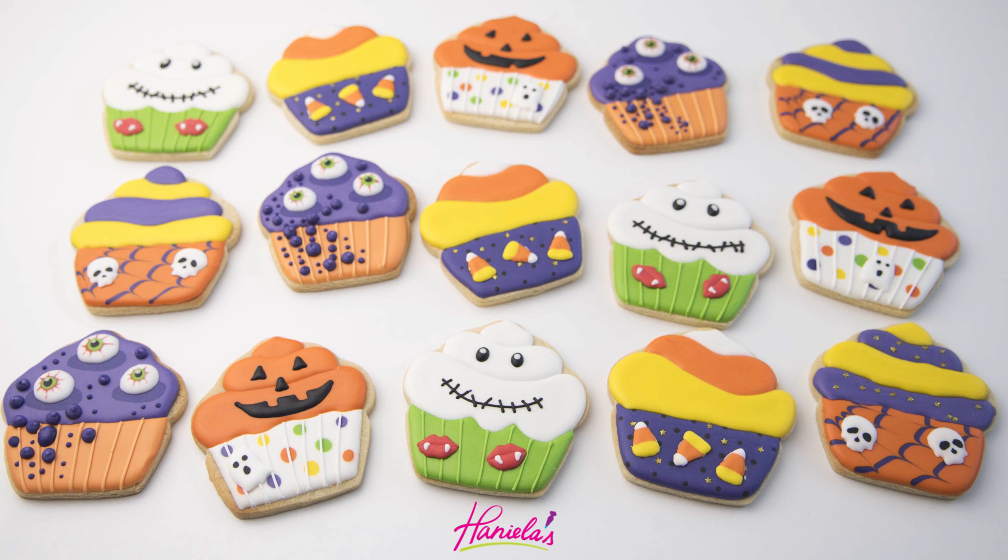Hi guys, it's Hany here and today I'm going to show you four fun Halloween designs using a cupcake cookie cutter. So let's get started.